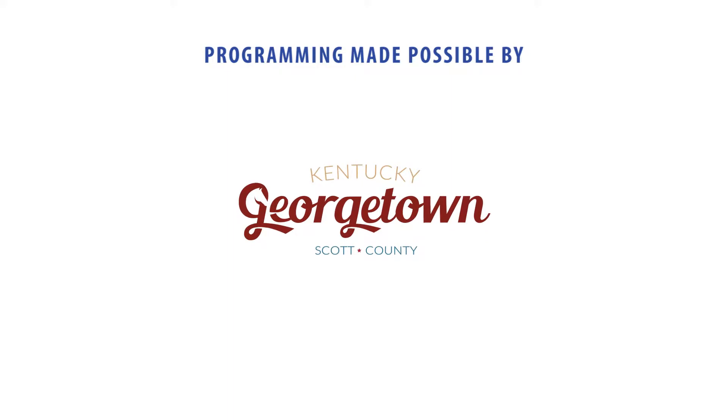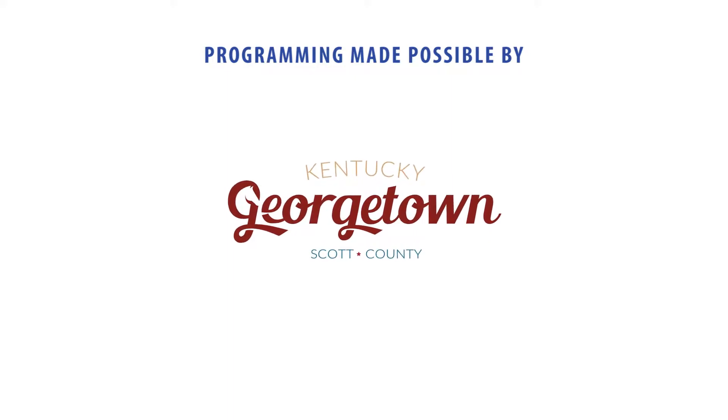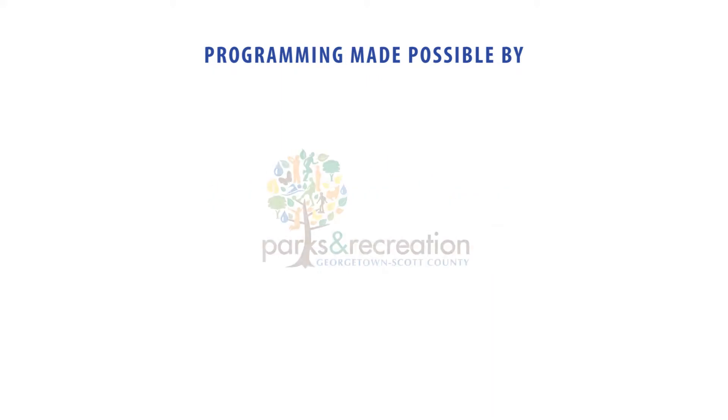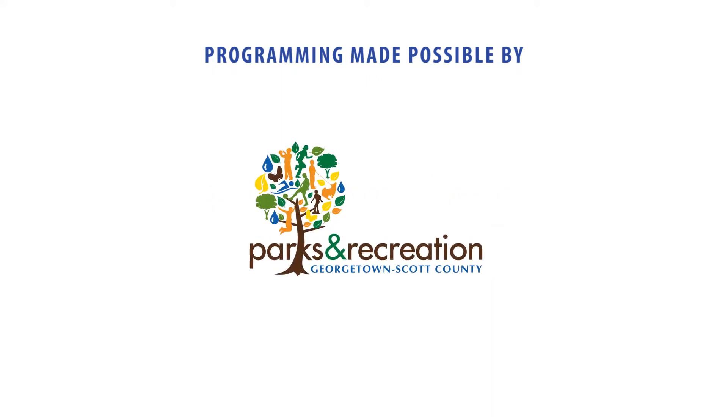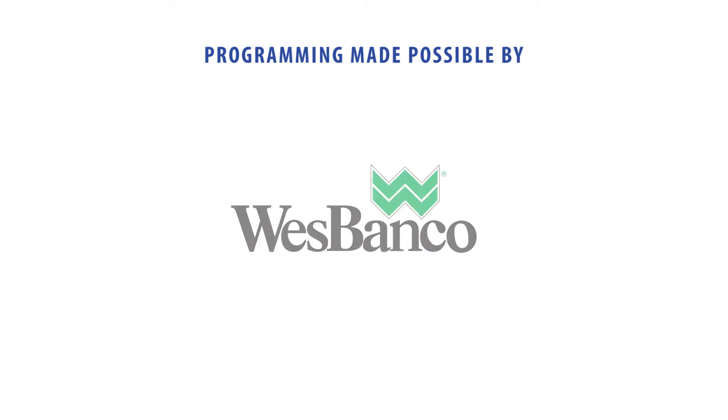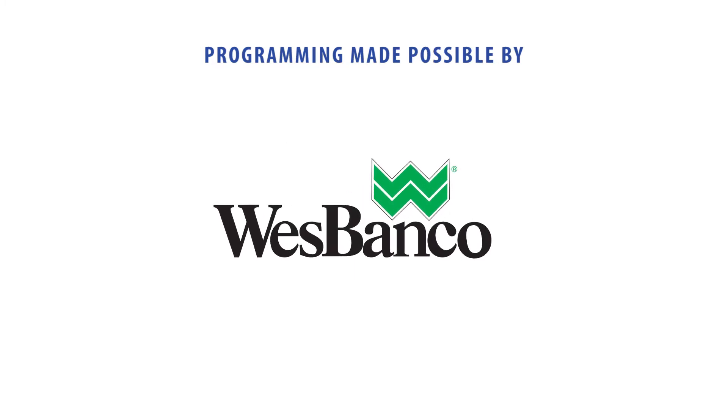Program made possible by the Georgetown Scott County Tourism Commission — Georgetown, Kentucky, pure small town charm — Georgetown Scott County Parks and Recreation, Four Roses Bourbon, and West Banco. And I'll see you next time.